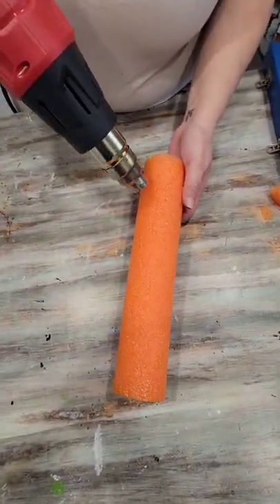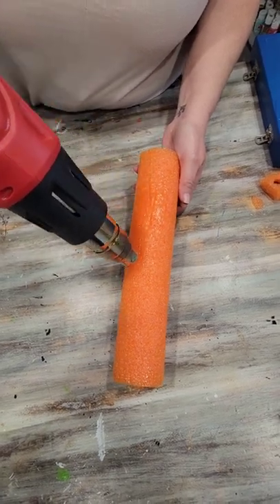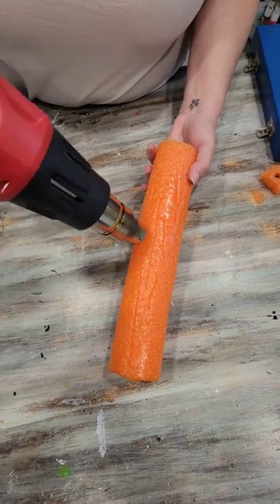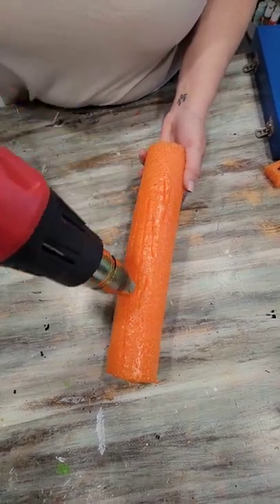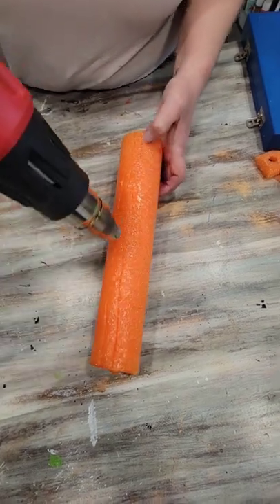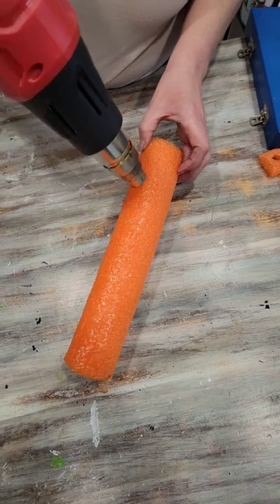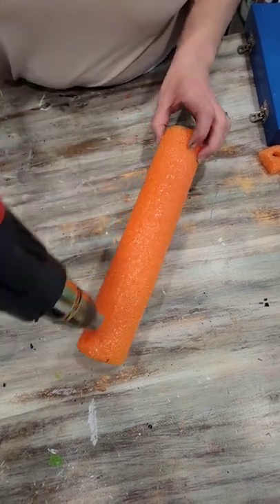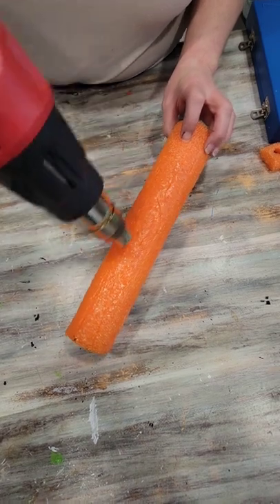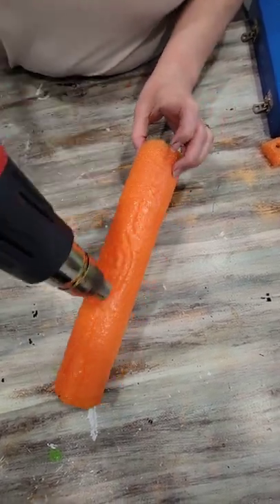Now take your heat gun on low heat and slowly run it over the pool noodle. What you're doing is melting the noodle and opening up those score lines. Watch closely and you'll see it begin to melt and the score lines open up. It only takes a minute. You'll see the knot hole that we cut there open up.